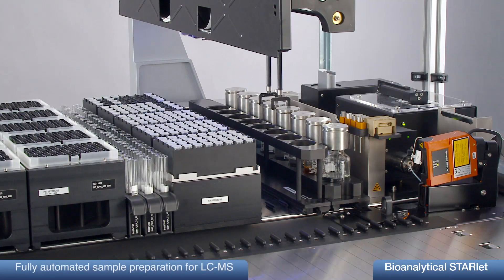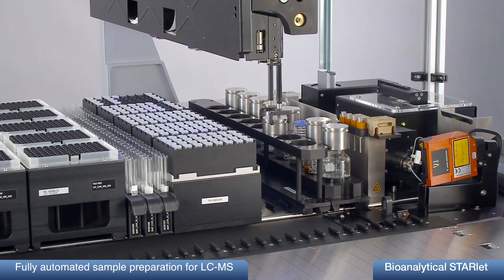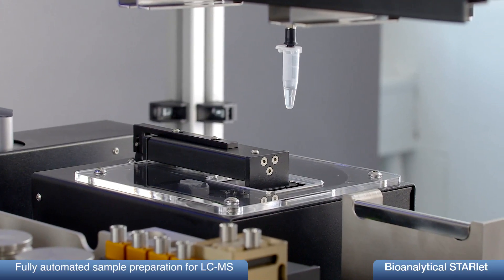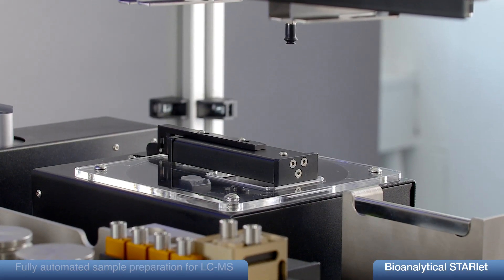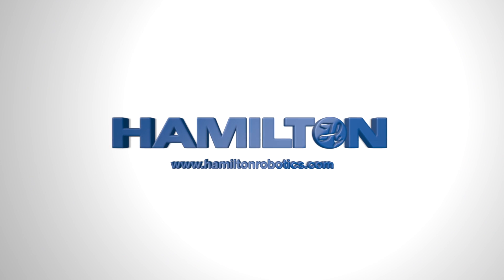Bioanalytical Starlet, developed by ProLab and Hamilton, is a unique solution for automation of sample preparation for mass spectrometry. It supports single-sample processing and is easy to use. Please visit us at HamiltonRobotics.com.